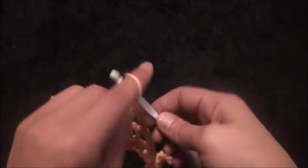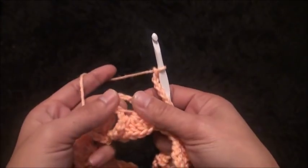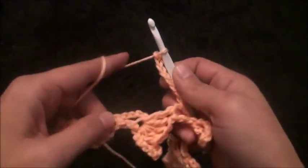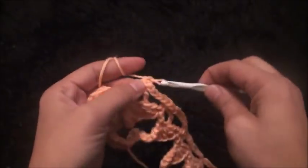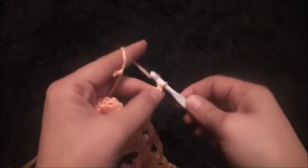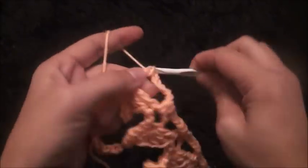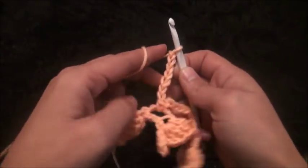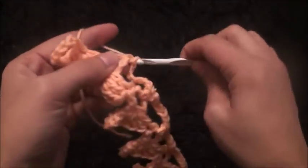Chain seven, through this next five-chain loop I'll make one single crochet, chain seven. Through this next five-chain loop I'll make one single crochet, chain seven. Through this next five-chain loop I'll make one single crochet, chain seven. Through this next five-chain loop I'll make one single crochet, chain seven.